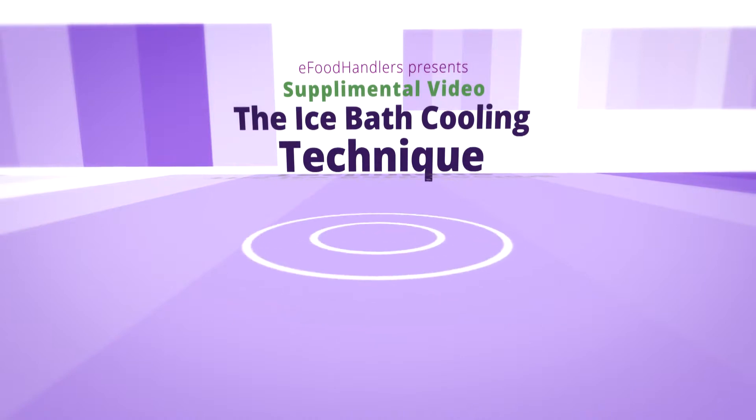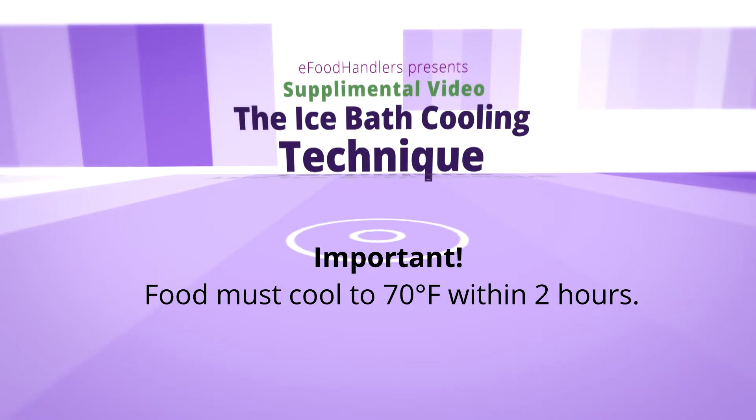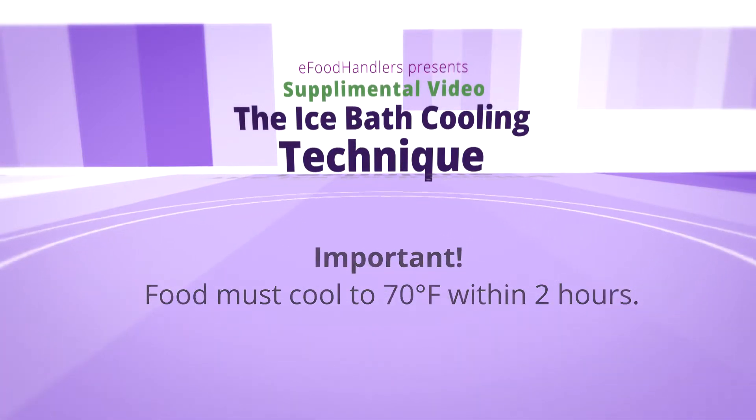There are two requirements to this method. The first requirement is that food must cool to 70 degrees Fahrenheit in two hours. This must happen first and foremost.